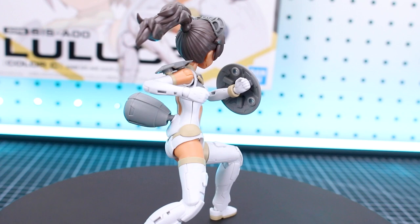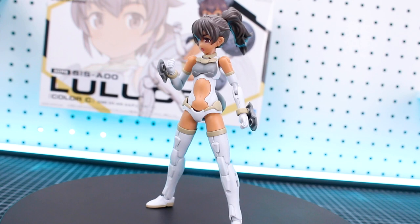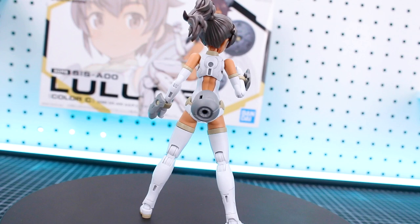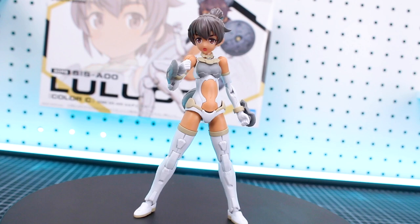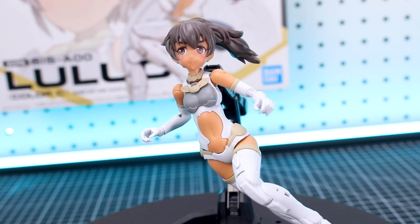Taking a look at a few different poses to show the articulation and options you have with just the main kit. The holding hands are included but there's nothing in the main kit to hold — those are meant for mixing with other kits or kit bashing. Overall a really nice kit; the pre-painted faces are very nice. I'm really quite impressed with this line — I like these kits much more than I was expecting to, especially compared to the Figurized Standard female kits, which I really don't like.